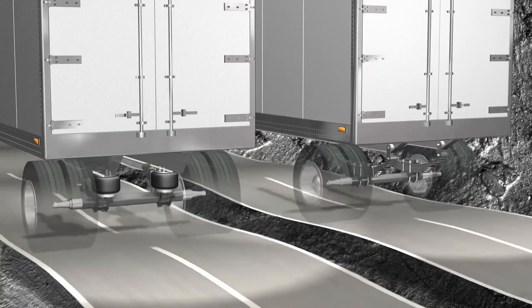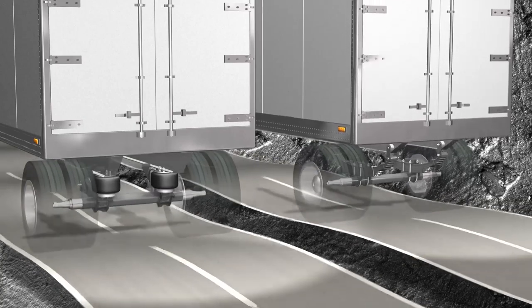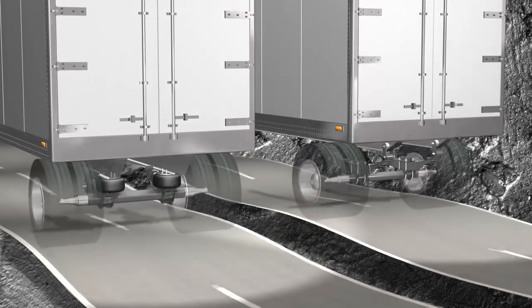First, a properly damped suspension system results in fewer and less intense vibrations into the trailer body. Damping makes the vehicle less susceptible to these vibration inputs by reducing the amount of energy that is transmitted from the suspension into the trailer body. Let's slow this down and take a closer look.